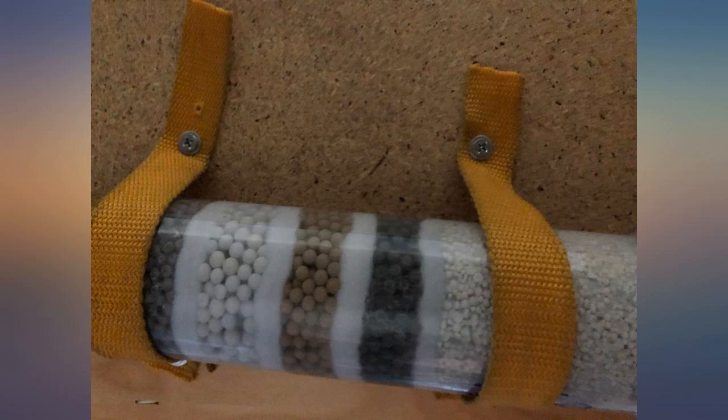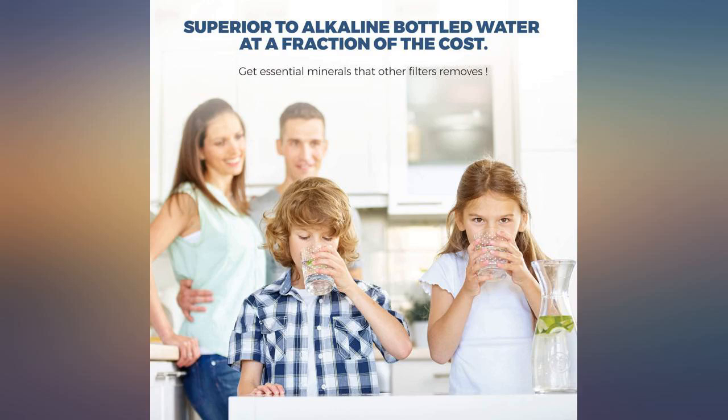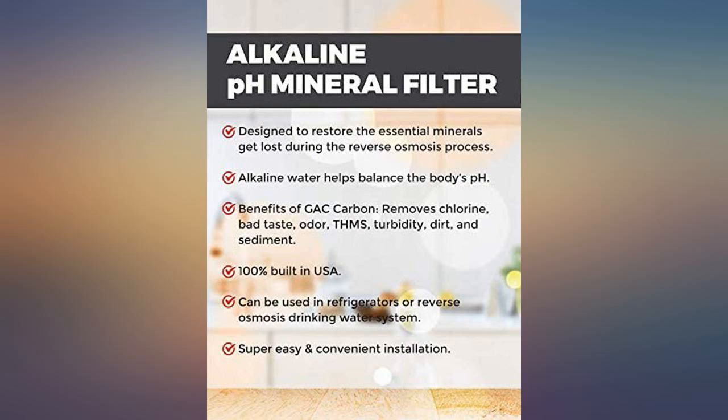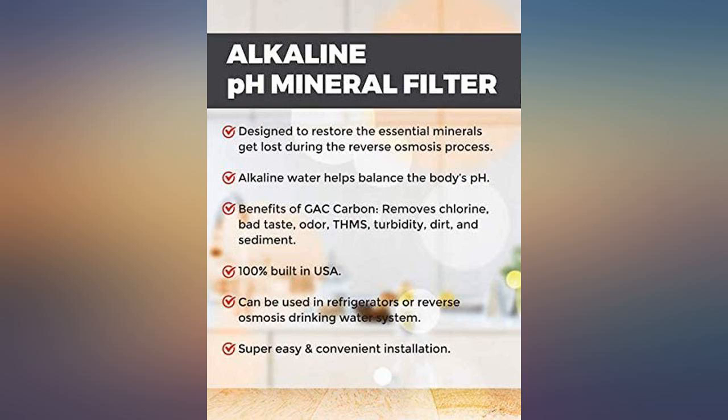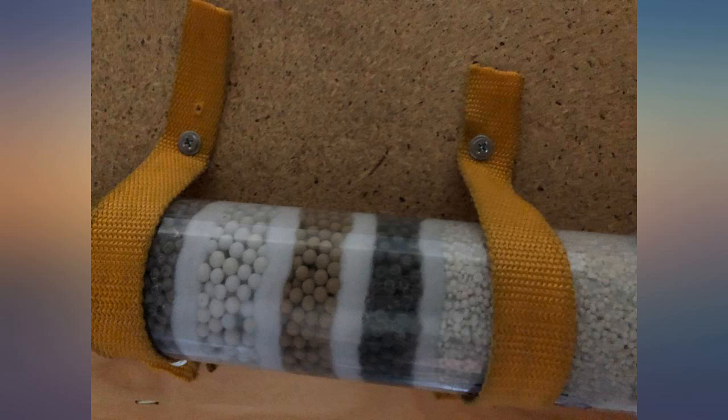I mounted my filter plus a carbon filter above my fridge on the back of a cabinet — this way you cannot see them. I used some nylon strapping to hold the filter in position, as shown in the picture. In my water network, the water goes from the source inlet to the six-stage alkaline filter, then to a carbon filter, and then to a Y-split fitting.